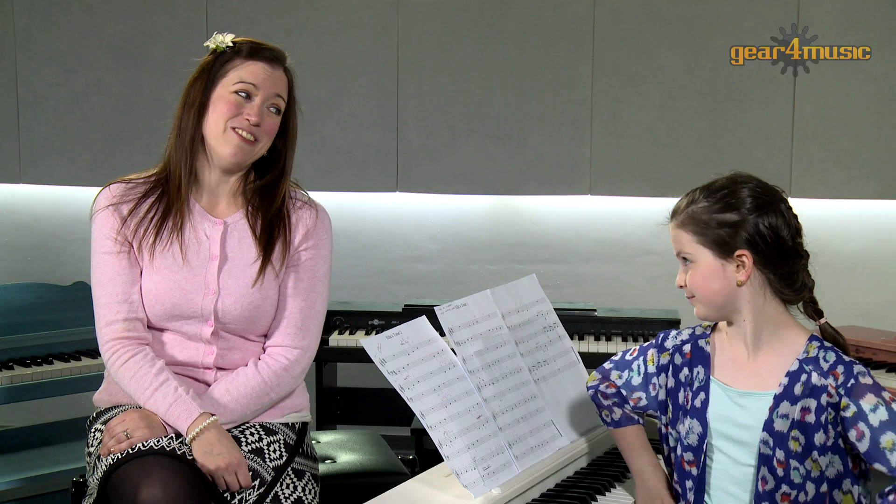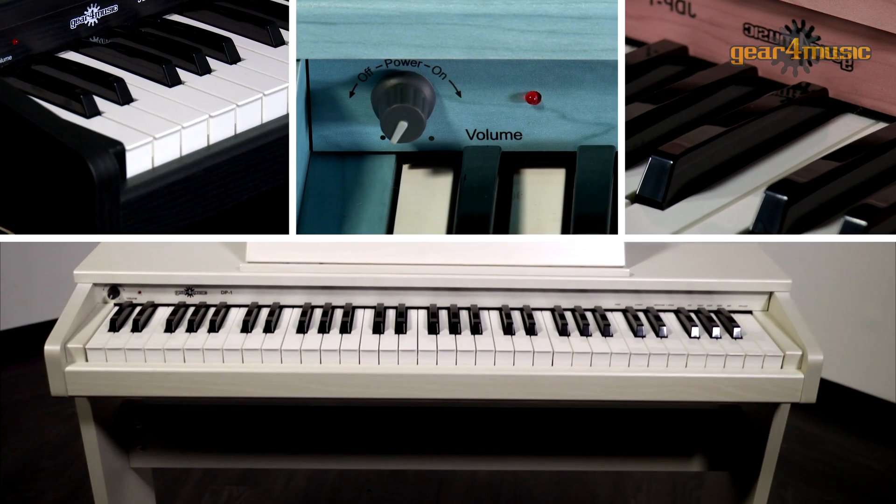And of course, parents will appreciate the headphone input so your kids can play as much as they want without disturbing the peace. No offence, Ella. These pianos come in black,